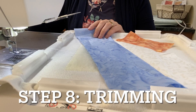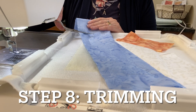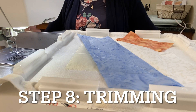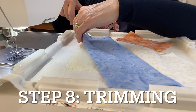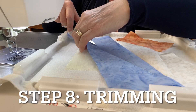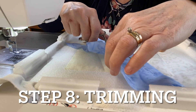Now trim this fabric: on the outside edge of the block, leave approximately a half inch, and on the areas inside the block trim to a quarter inch seam allowance. I love my hoop scissors — they have the right angle to get down inside the hoop.